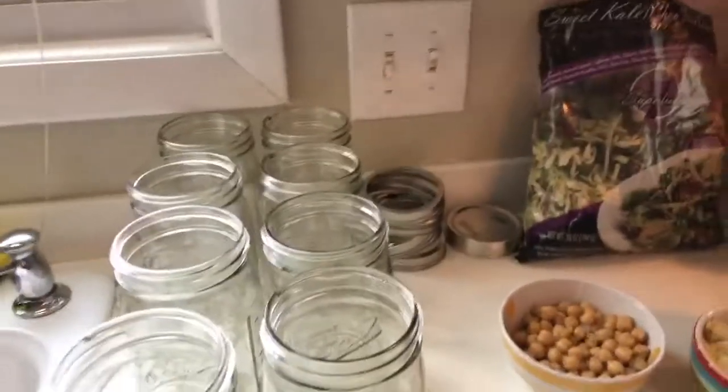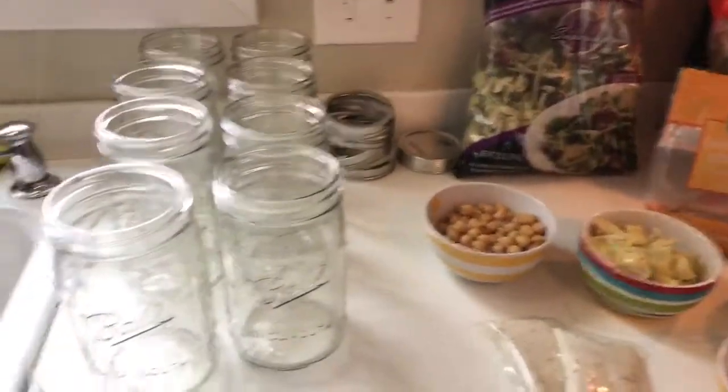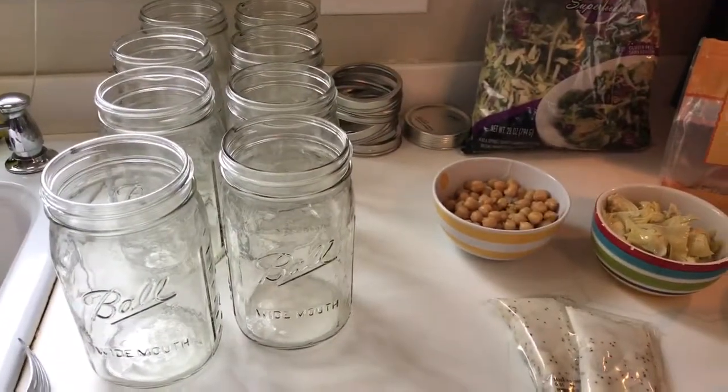Hi everyone, good afternoon. I thought I'd take a few minutes today to show you how to make some easy salads on the go. We make them for the week and then you have them for the whole week. They're easy to transport, easy to eat from, so you can have some healthy nutritious food for yourself or for your kids for lunches.